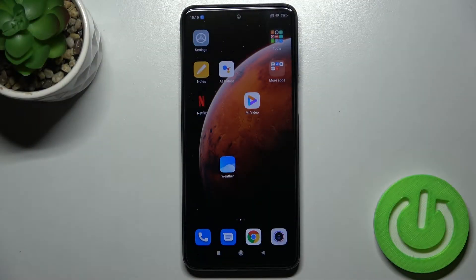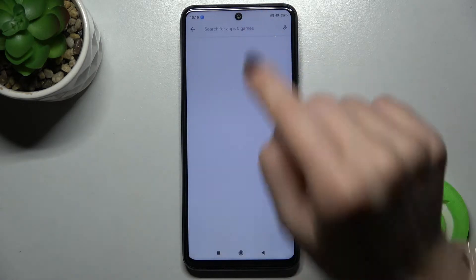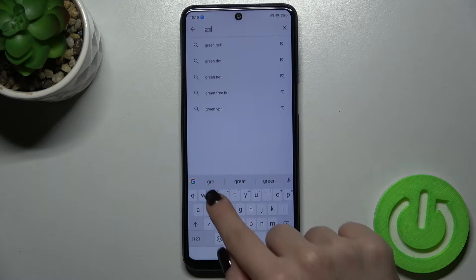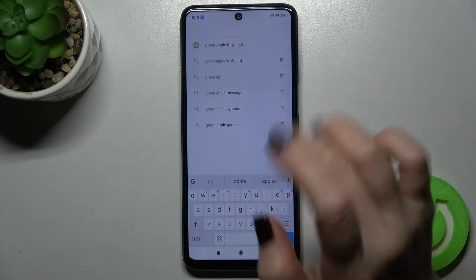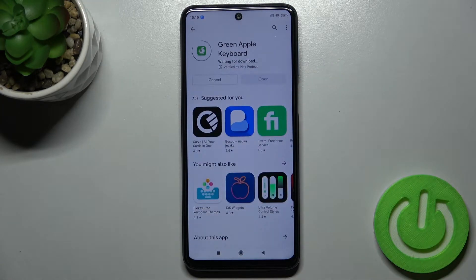Welcome. Today I'm in front of a Redmi Note 9 Pro and I'll show you how to install the iPhone keyboard on this device. First, go to the Play Store and search for the Green Apple Keyboard. Tap install and wait a couple of seconds while the application installs on your device.